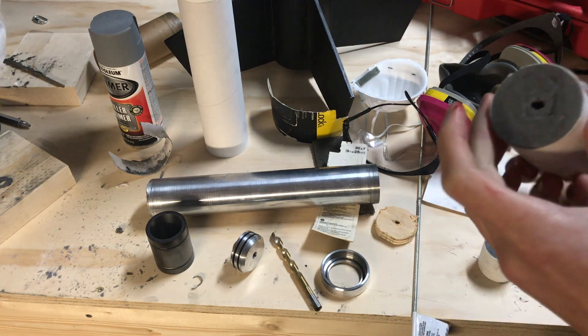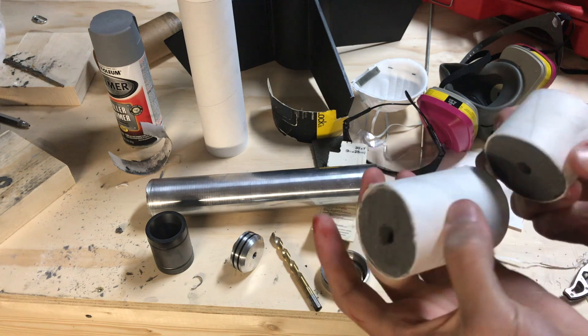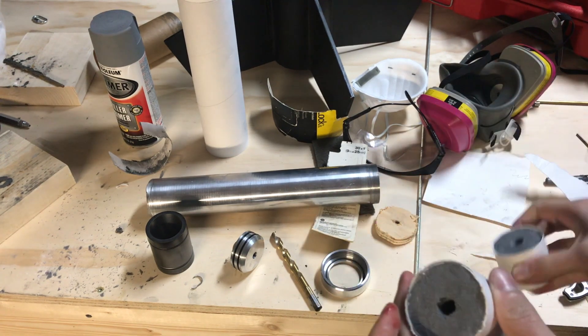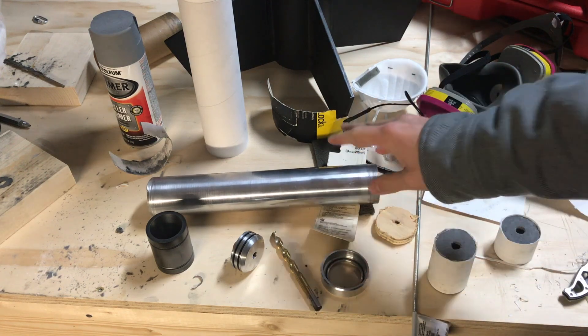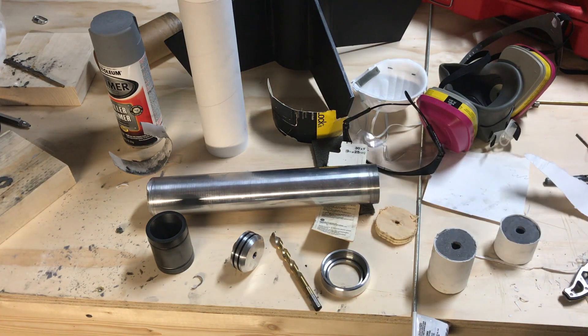We've cooked up these one and a half grains here, which are a formulation I'll detail in just a moment. Basically we're just going to be loading them up into this thing, showing how it all goes together, and then hopefully firing them. But first I'll talk about how we make our fuel here.